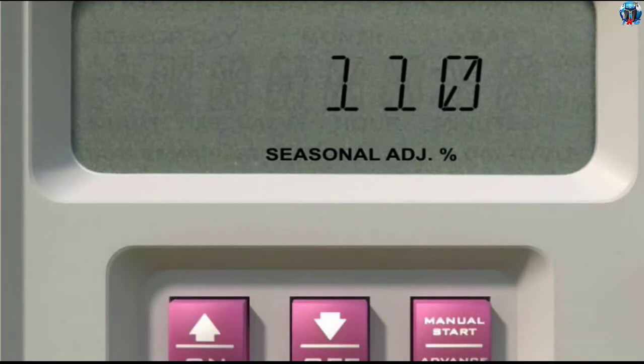If you set the same adjustment to 120 percent, that same valve will run for 12 minutes.